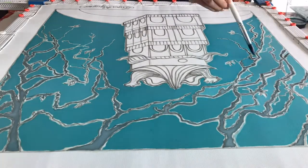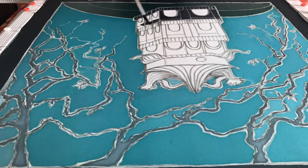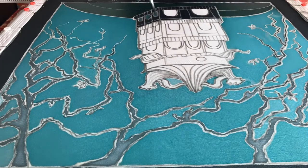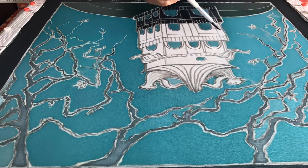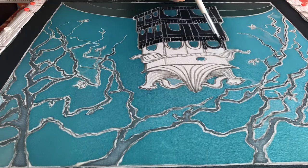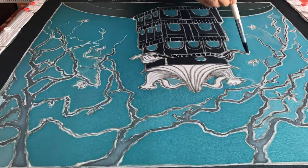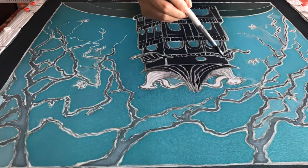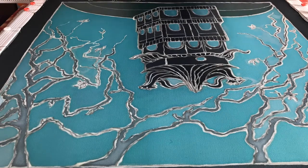You will learn how to prepare your fabrics and get them ready for painting. You will learn how to stretch the fabrics onto two different kinds of stretcher frames, and also learn the comparison between the two frames and when to use which frame for your convenience.